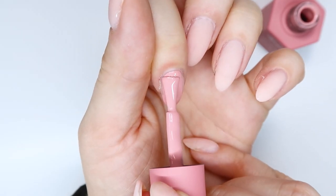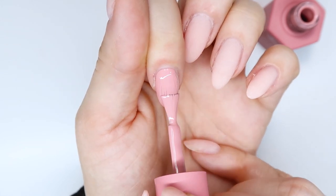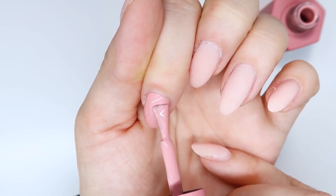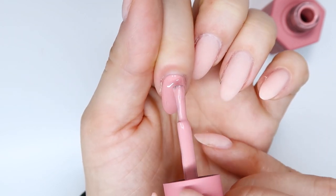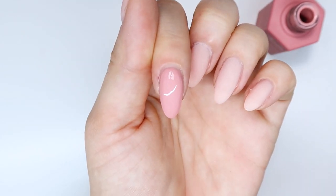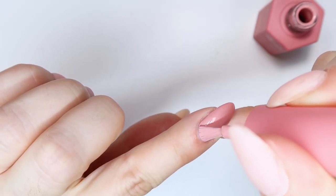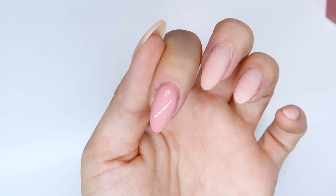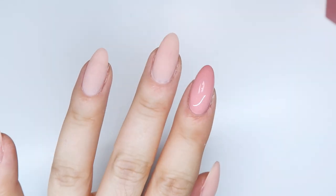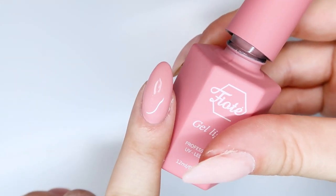My first impressions right off the bat — the pigment in these is amazing. I don't know if you've ever used a light pink, but light pinks honestly are very hard to get good coverage with. You can see from this that just the one coat of this pink has amazing coverage. I was super impressed with it. I really also like the consistency — overall definitely impressed with this brand, Fiote.